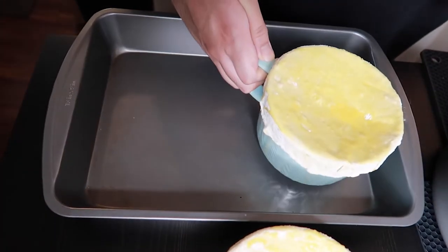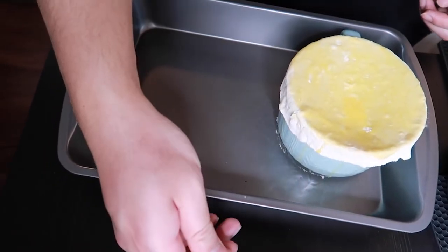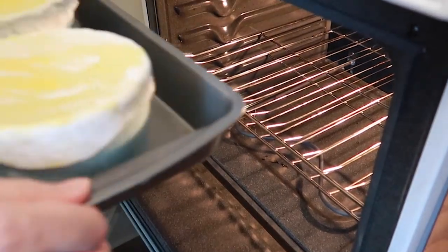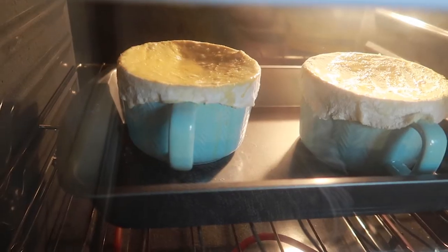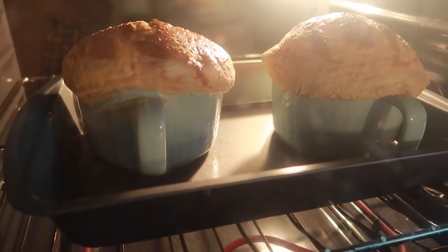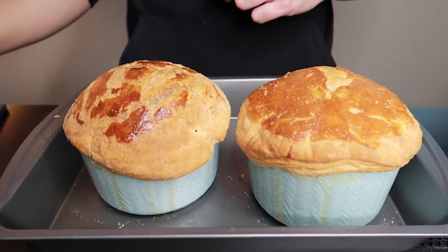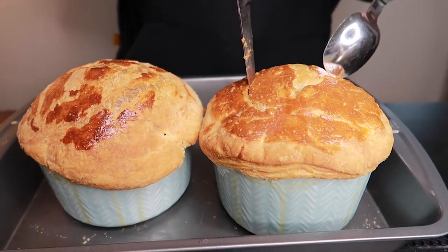We'll then take our ramekins to our oven. Let them bake at 400 degrees Fahrenheit for about 30 to 35 minutes. Once they're done, you'll see that the dough has transformed into a beautiful crust. Our dish will be hot, so be careful when handling. Carve a hole into the middle of the pastry topping and serve.